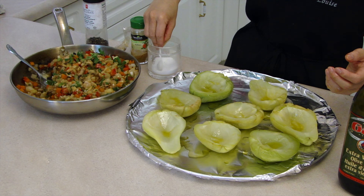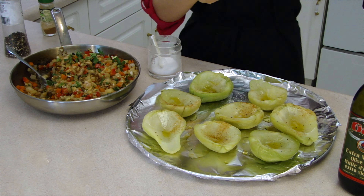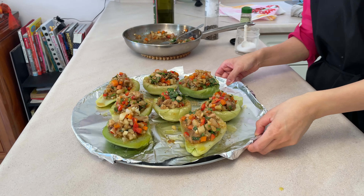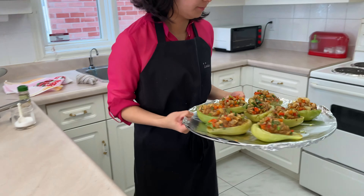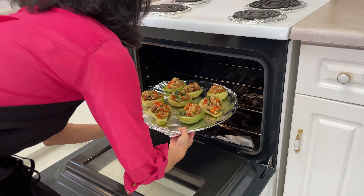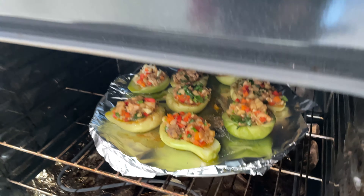You can add manchego or pepper jack cheese on top. I skipped it as my parents hate cheese — they're missing out on the Gouda life. Was that too cheesy? Bake at 350 degrees for 20 minutes.